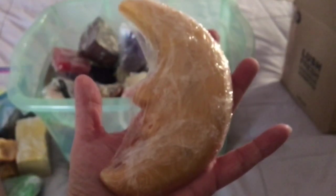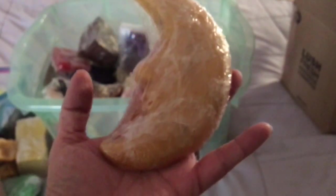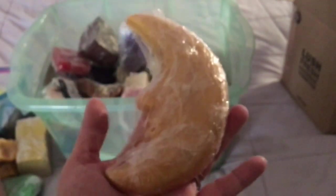Here is a Lush Golden Moon soap, which is actually from a soap called Angel's Delight. These gold moon shapes were inserted into the big giant Angel's Delight soap along with stars. These are just the gold moon parts — the soap is gold and has sparkly shimmer all over it.